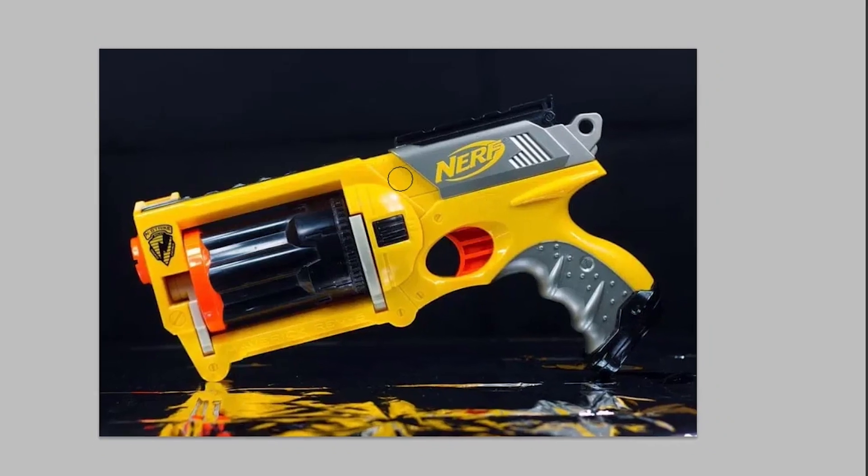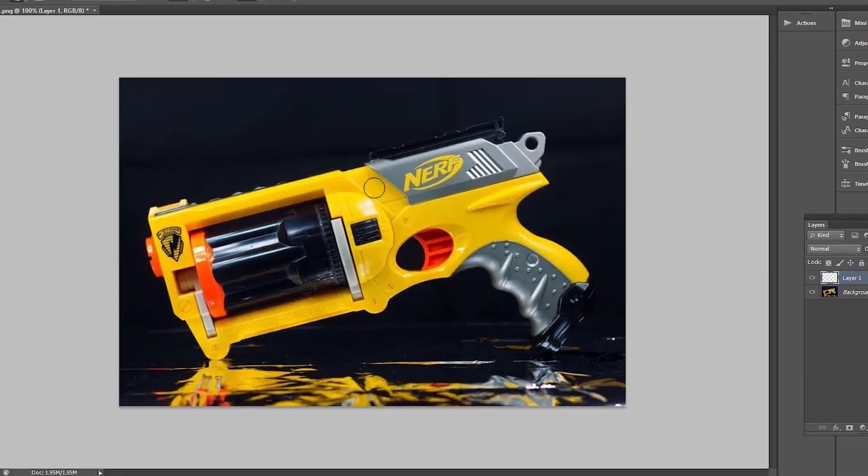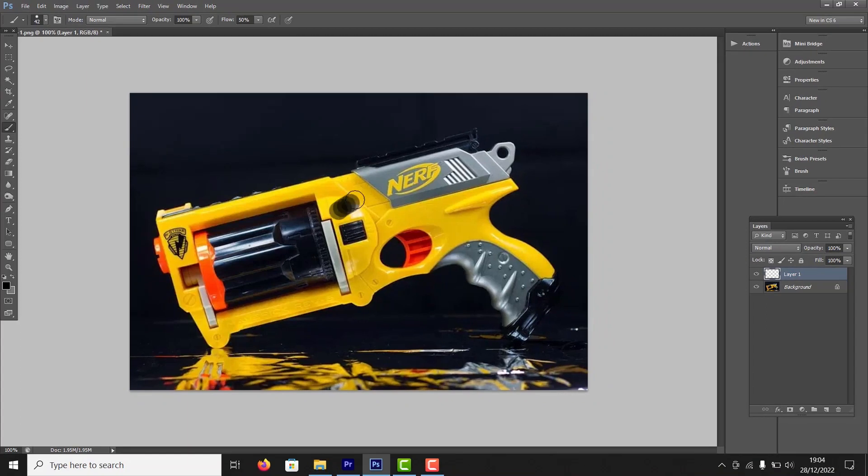So here's the plan: take it apart — it's simply held together by screws — spray paint the yellow areas black, remove the Nerf logo, and paint the orange areas in metallic silver.